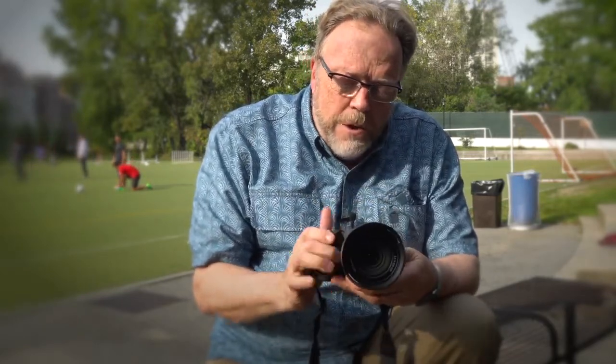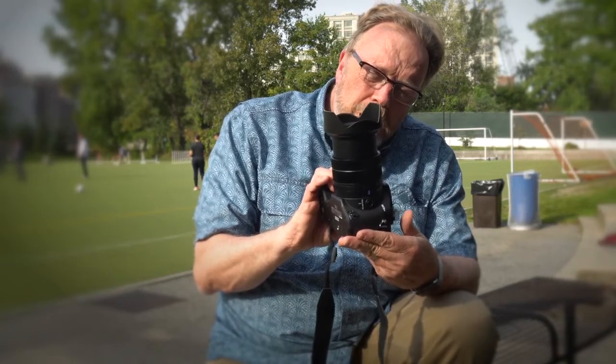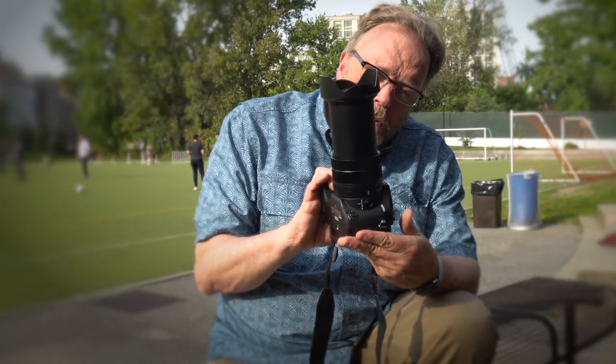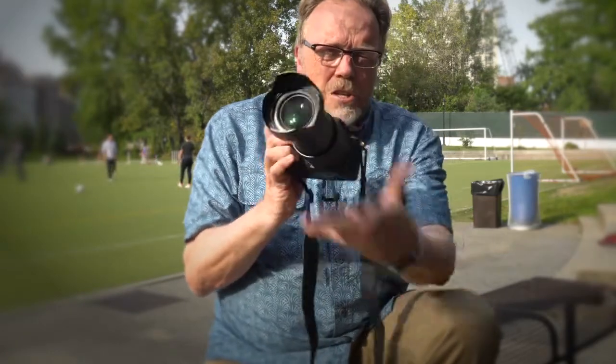I'm really happy with what I'm seeing. We're going to be getting a review unit sometime soon, and when we do, I'll certainly put it through its paces. But what I'm seeing here right now is pretty damn impressive. It has a short length like this — that's 24mm — and it goes all the way to 600mm right there. It's not a bad little range, and it's all built into one.